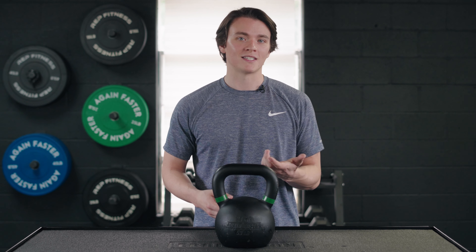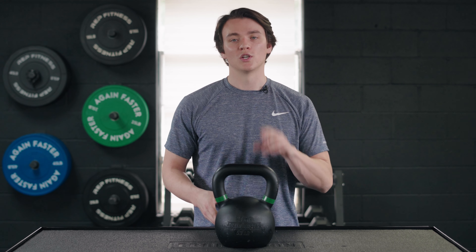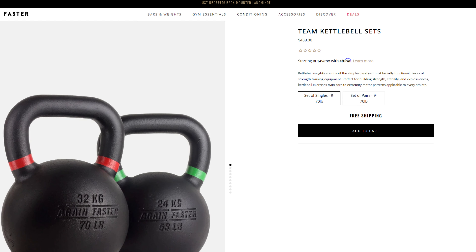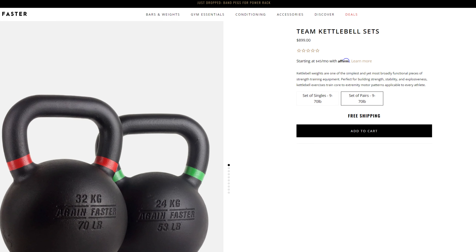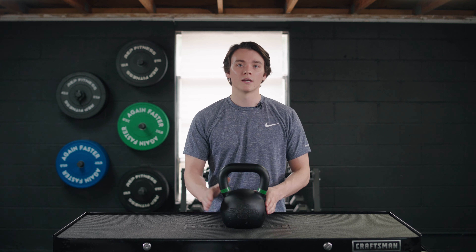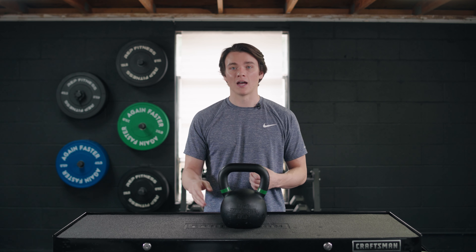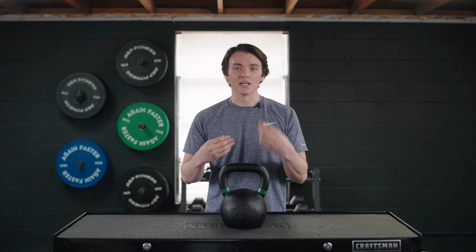You can purchase these individually or in sets. There are two different sets — an individual set or a set of pairs. With the individual set you get one kettlebell for each weight option, from 9 to 70 pounds, and with the pairs you get two of each.